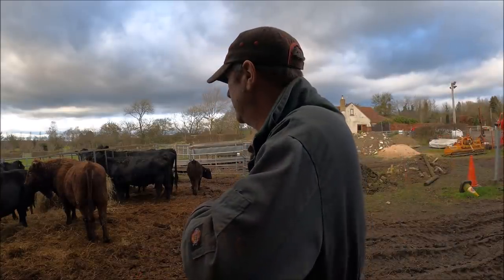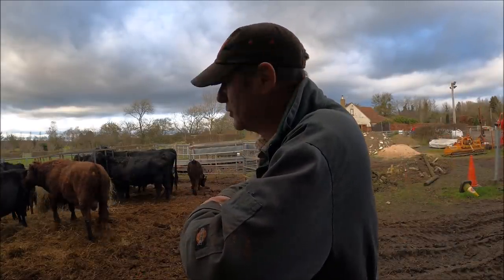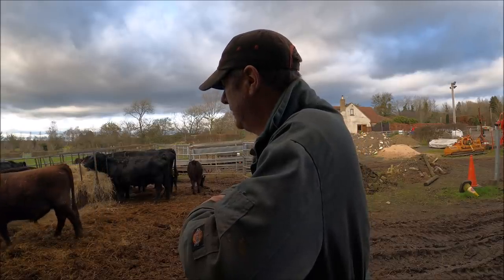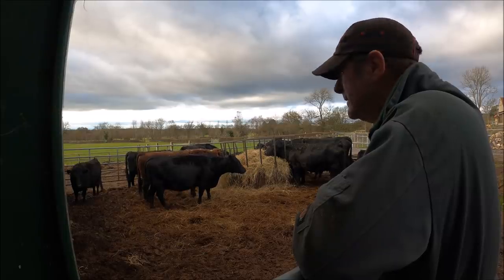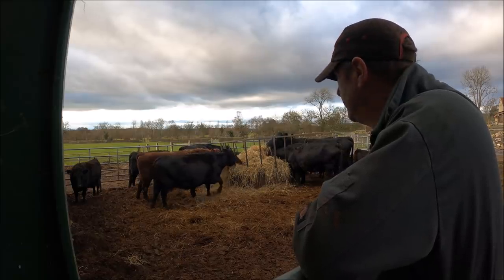Everything seems very peaceful down here. Bull's quite happy — he's here talking sweet nothings, looking very tight down there. Peaceful, just the way I like it.